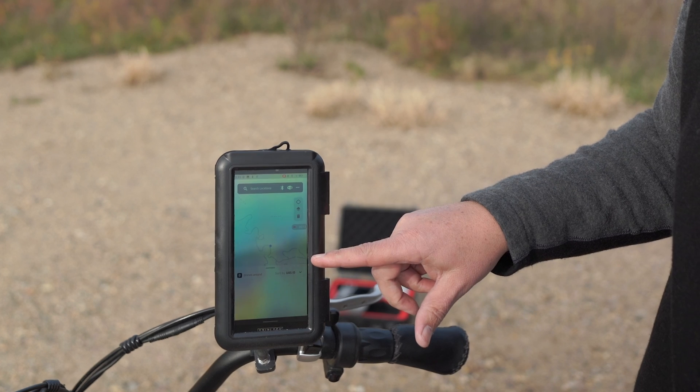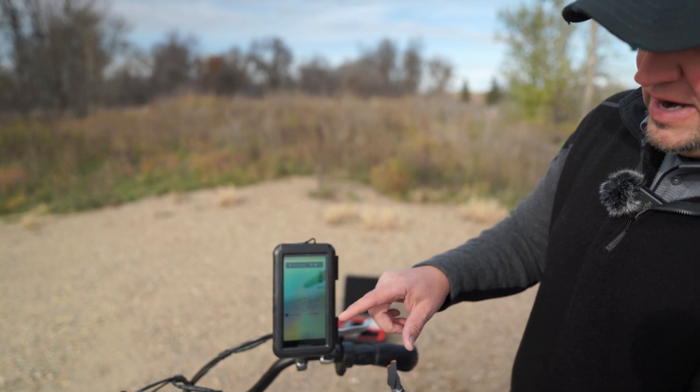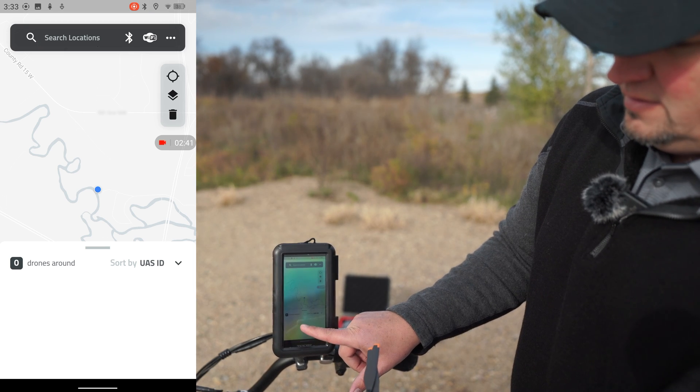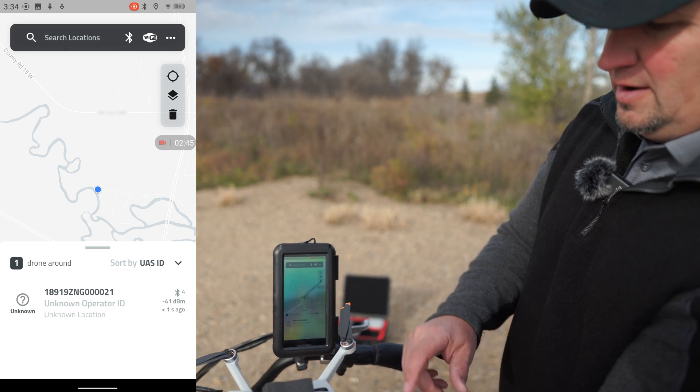In my testing, I used the new Triple Tech Mini phone with the Drone Scanner app. Once you turn the ZRID on, it immediately starts broadcasting and the Drone Scanner app picks it up within one second. The ZRID is a Bluetooth broadcast module — both Bluetooth 4 and 5 — and it has a range of 300 meters.